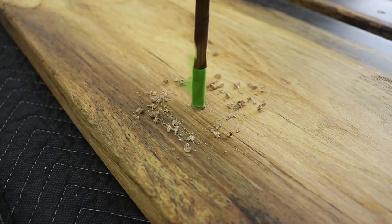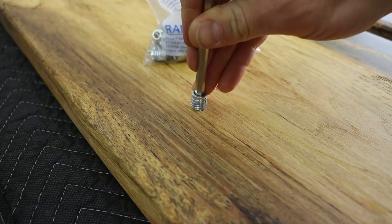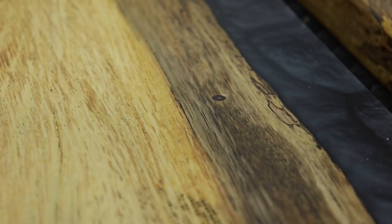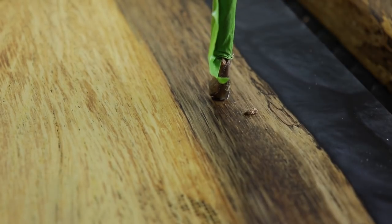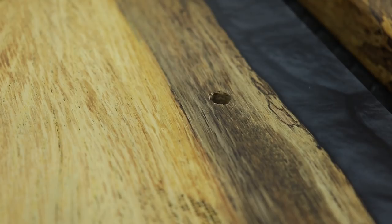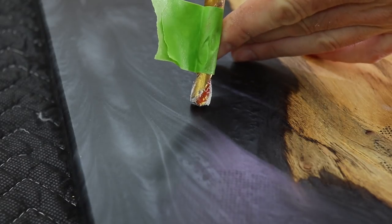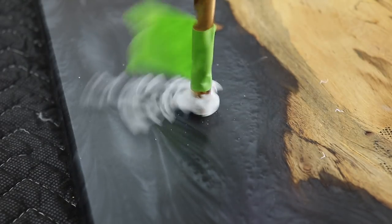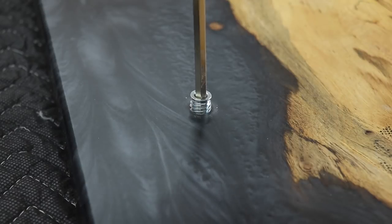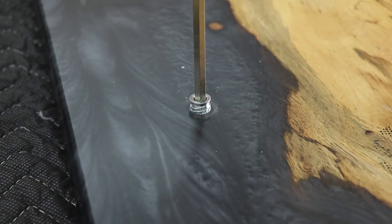Then it was time for maybe my favorite part — adding the inserts to the shelves. I started using these inserts from Rampa and they are by far my favorite ones I've used: they start easily, they're very beefy, and they're just all-around good quality. Putting them in the epoxy part of the shelf was a little trickier, but I drilled a slightly bigger hole so not all of the threads were digging into the epoxy. I was afraid it would crack, but once I got them dry fitted I reinserted them with some 5-minute epoxy, and it worked out really well.